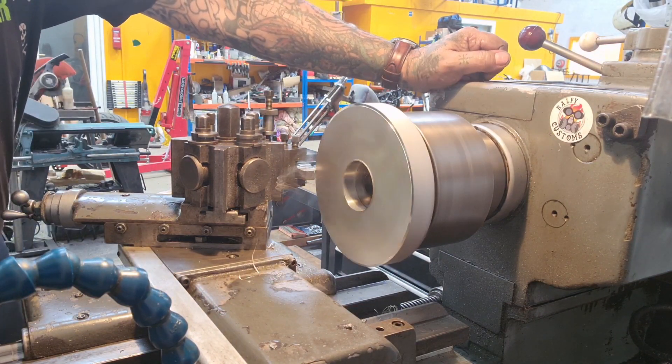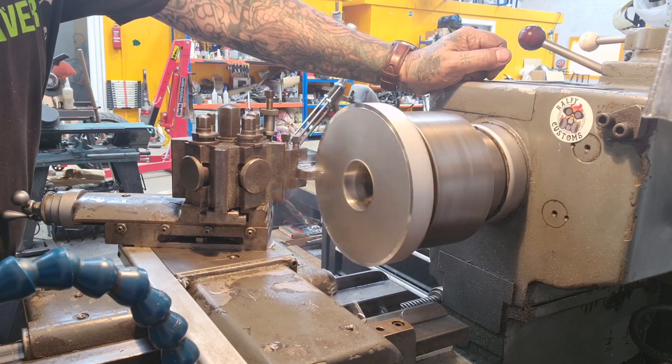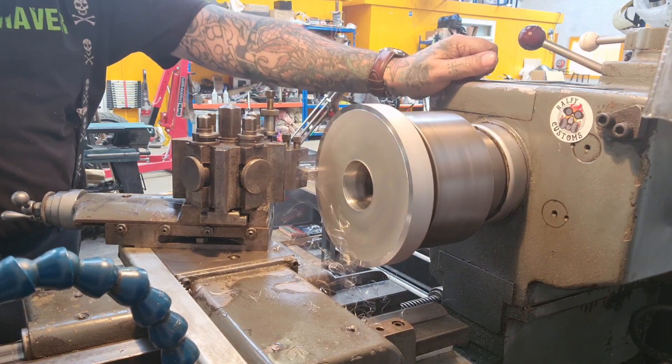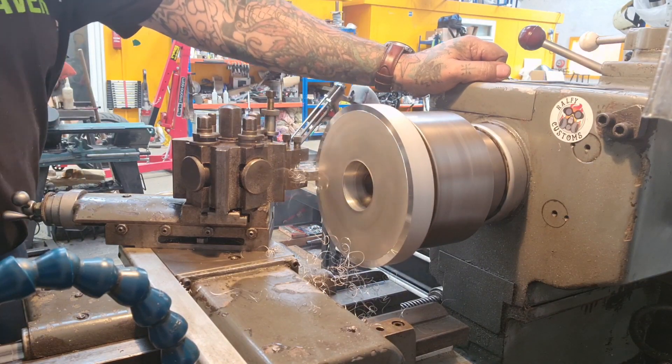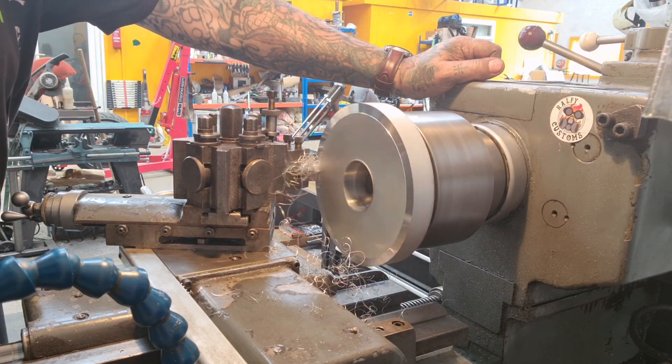I'm just going to run some nice gentle cuts because it's quite big for this lathe. There's a lot of swarf flying around, so I don't want to go mad at it until we get it down to a more manageable size. I'll get this down to that size and I'll see you shortly.